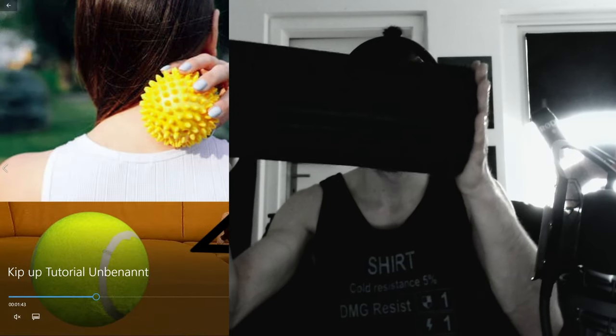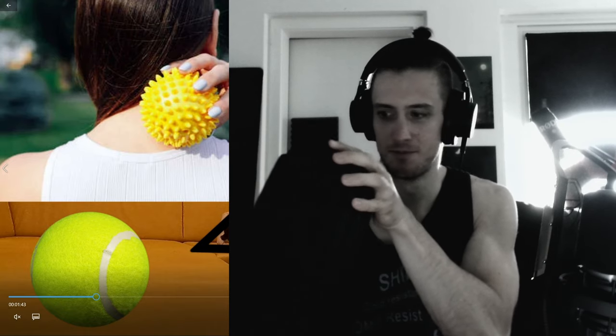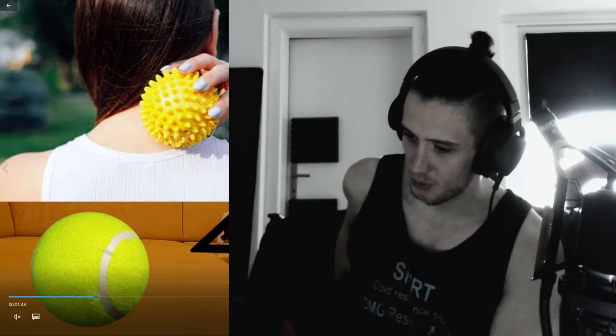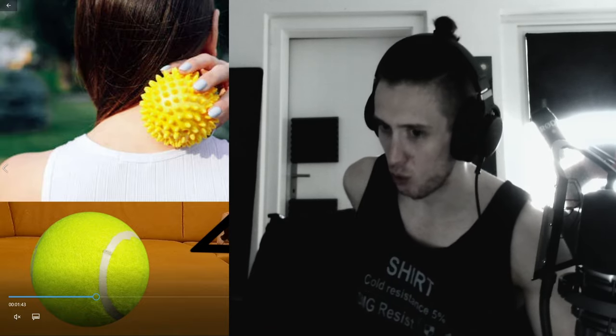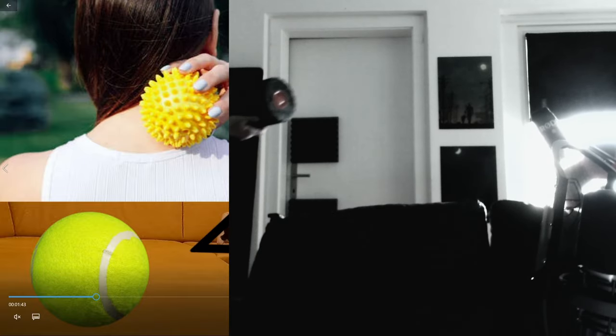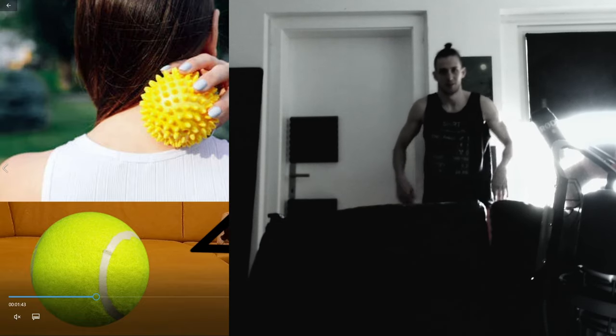I use this black roll, which is even a vibrating one — very fancy. You're going to use that on your lower to upper back up against a wall, then roll up and backwards. Very recommended.